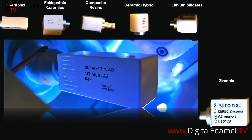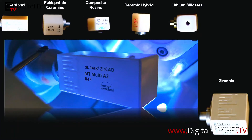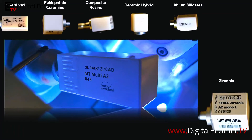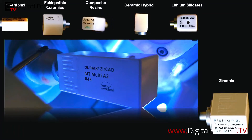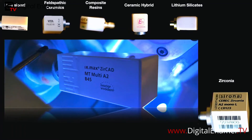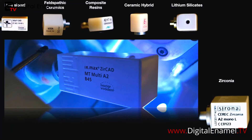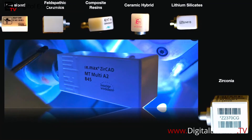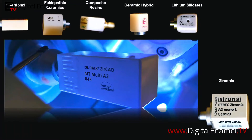One of my all-time favorite blocks is the Zirkad Multi from Ivoclar Vivadent. I think it's the highest aesthetic material we have when it comes to chairside zirconia. It's also a bigger block so we can get more teeth into it, and it can accommodate curve of Spee a little better. The Zirkad Multi is a great option.